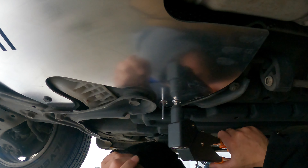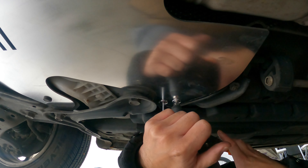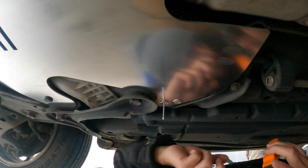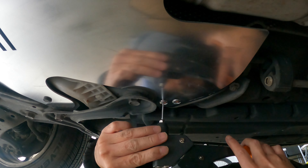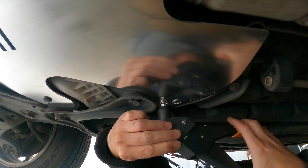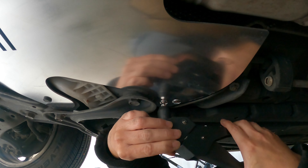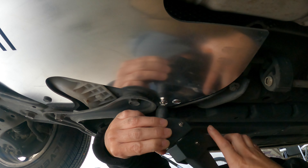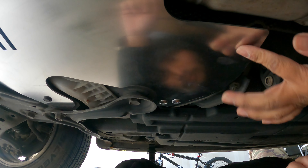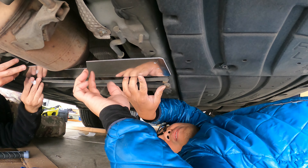Alright, squeeze, bro. That's it. And then do it again, yeah, and then pull it up. There. Solid. That okay? Yeah, bro. We're done. It's okay. We're done — with the other one. We're done.